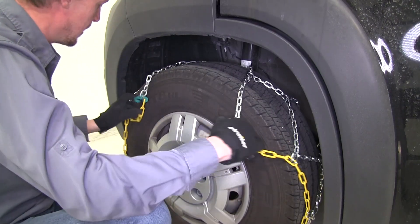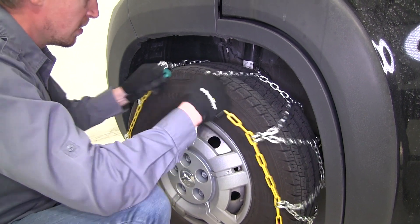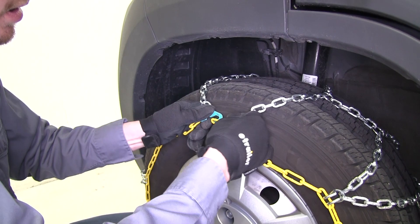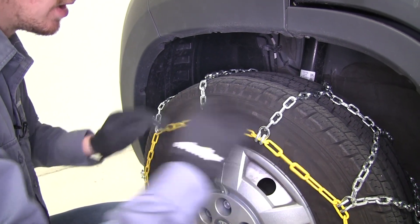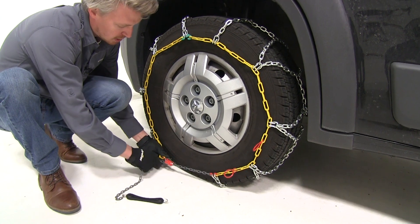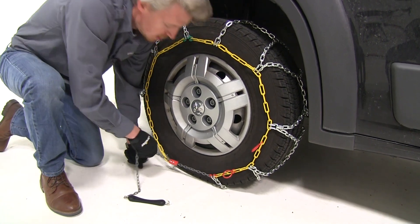Now, you want to be sure that that diamond pattern is in the center of our tread. We'll take our yellow link and we'll connect it to our green hook. Here at the bottom, we'll take our red channel and our gray hook, and we're going to come up underneath.